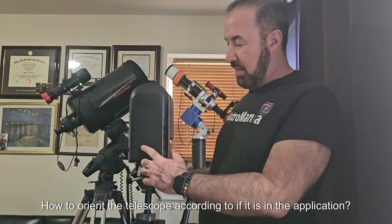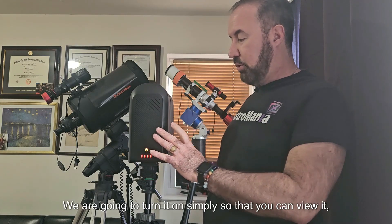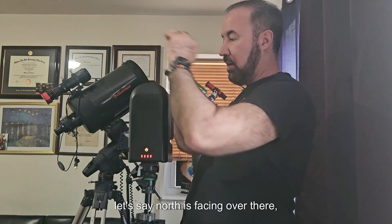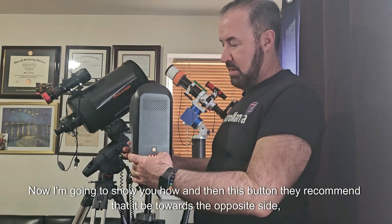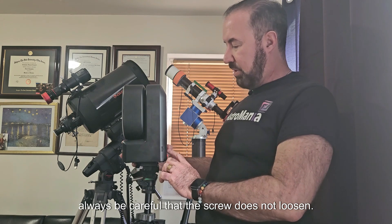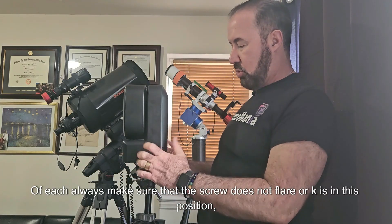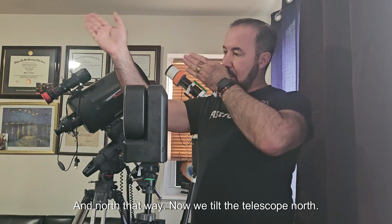How to orient the telescope according to the application: you should put this light — where the power button is — facing south. We are going to turn it so that north is facing over there. The telescope would have to be tilted toward north. Then this button — they recommend it be toward the opposite side, pointing up toward the south. Always be careful that the screw does not loosen when rotating to put it in position. We tilt the telescope north.